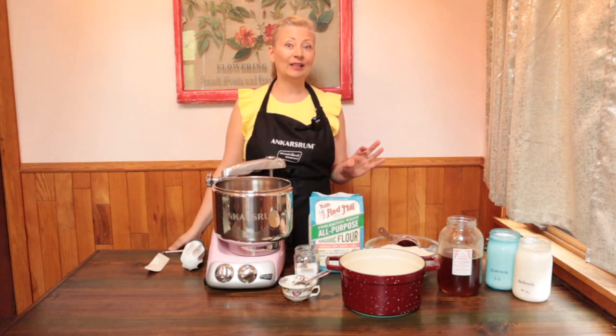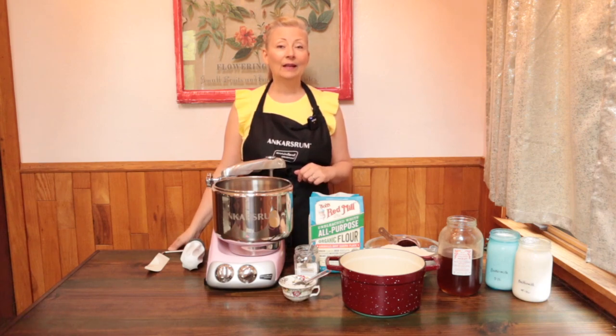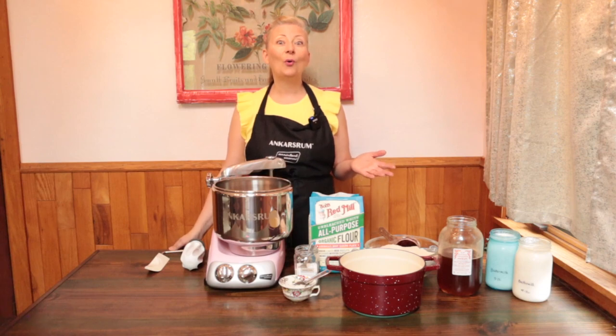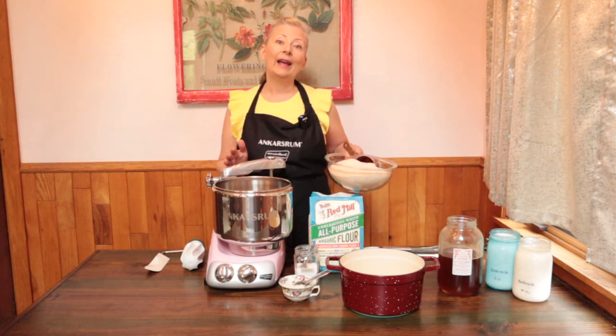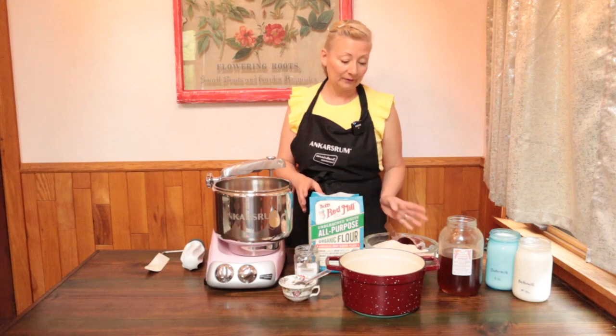I mentioned using a sliding scale to decide how much whole wheat flour to use. Our recipe calls for 21 cups total. A good place to begin when helping your family adapt to whole grains is about one-quarter to one-third whole wheat and the remaining in white flour. So of the 21 cups, we're going to use seven cups of whole wheat flour and about 14 cups of bread or all-purpose flour.